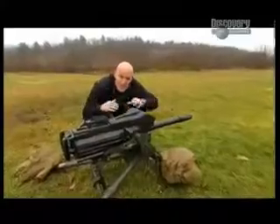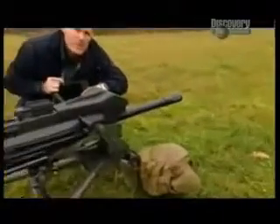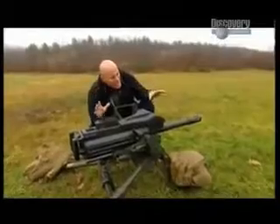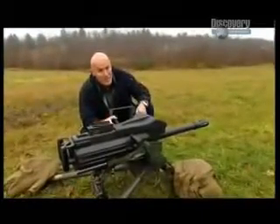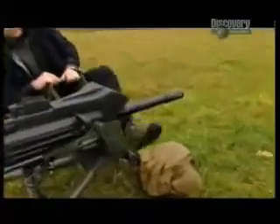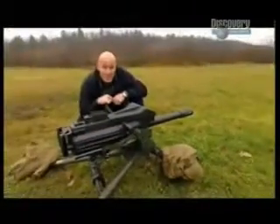This beast is the Mark 19 40-millimeter grenade machine gun, currently used by the US Army. It weighs 140 pounds — that's a lot of weight to carry around in the field — and there's a lot of recoil with this one. That's why you have the sandbags to keep it in place.